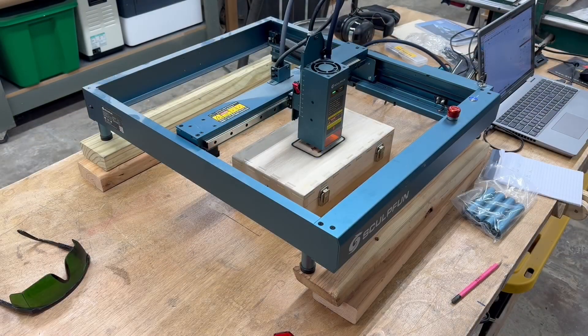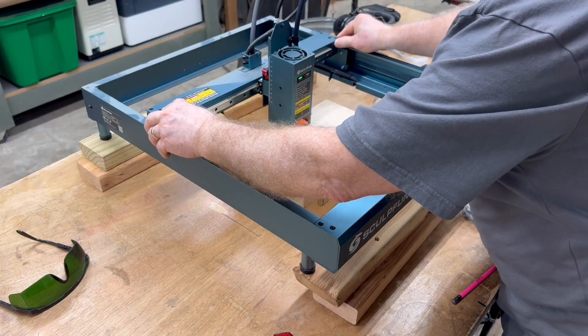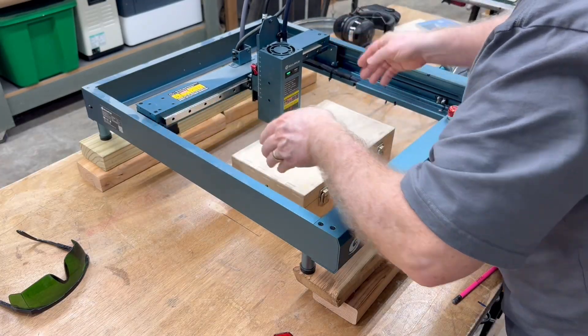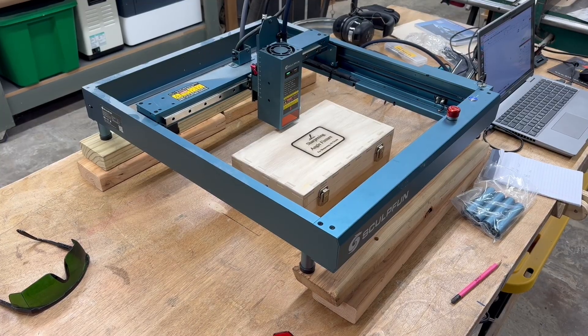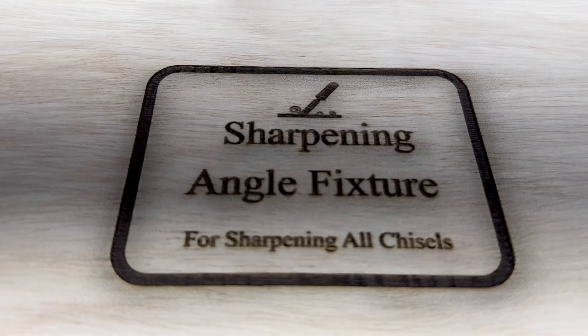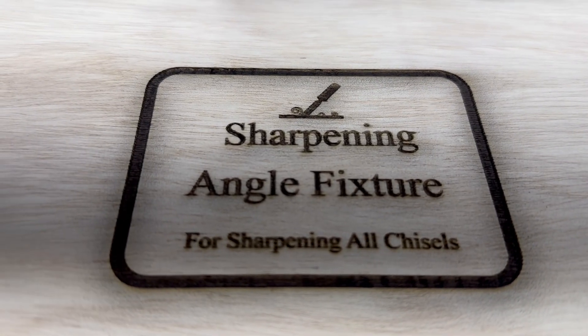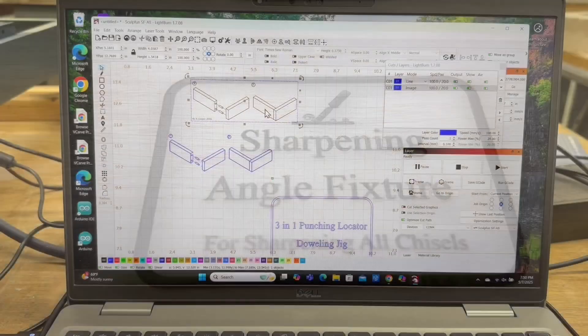I'll just slide the laser out of the way and show you the finished result. I think adding that graphic was the right thing to do — this looks absolutely amazing. That little space turned out to be the perfect place for the chisel graphic.